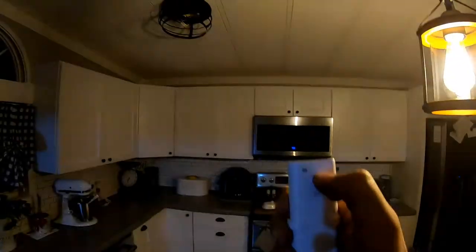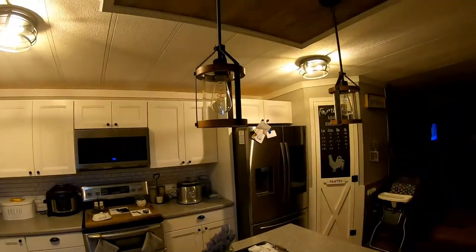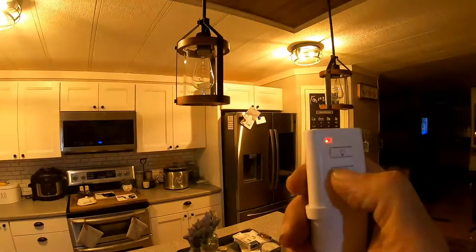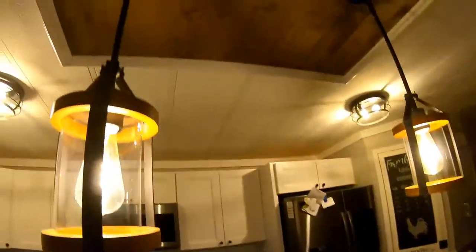So when you push the light button, they go off, they come on. When you hit the fan button, they go off and they go on. So quite literally we could turn all of the lights off or we can turn one, turn both, or turn the other one off. It worked out real good.